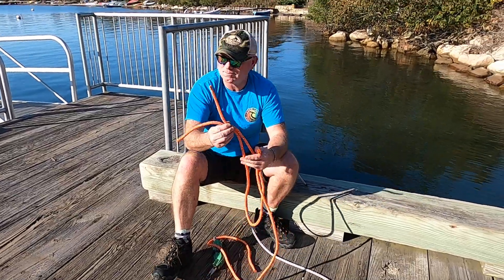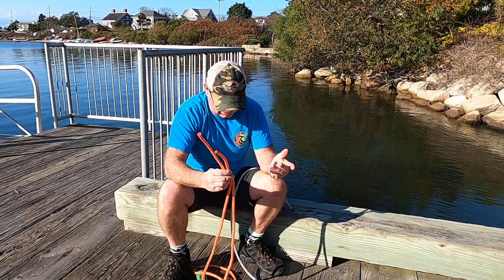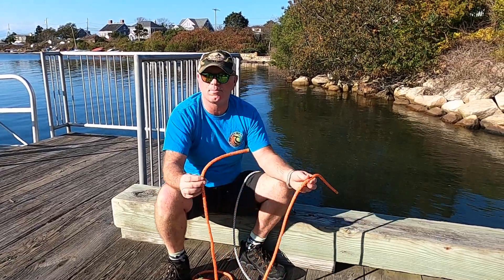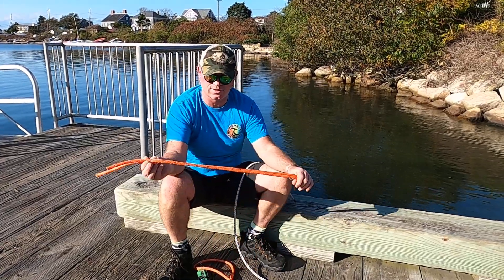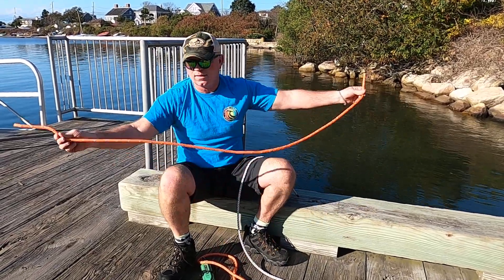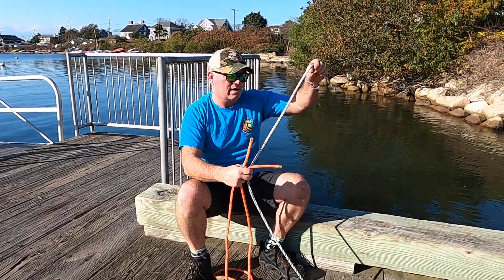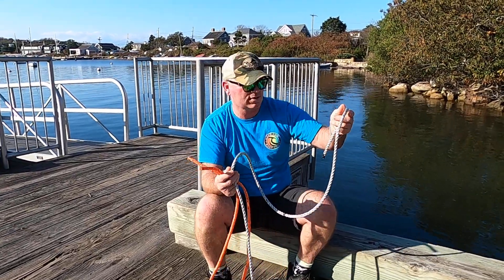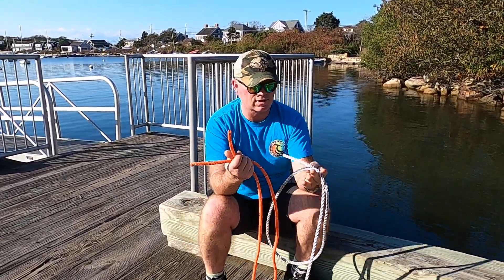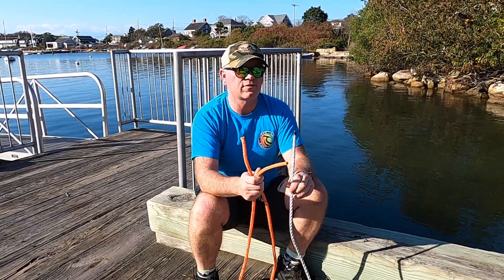My name is Rob Martin, commercial fisherman, and this is a quick video demo of how to put in the Nova Braid South Shore sleeve, which breaks at just under 1700 pounds. They come in packages, actually six feet long. It is a piece of three-eighths sinking rope for vertical line, and I'm just showing what the stuff looks like before I cut it and splice it in.